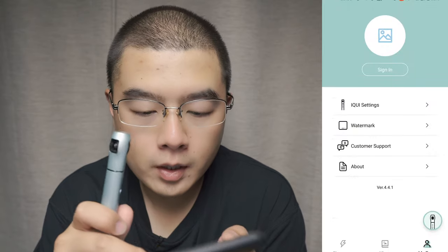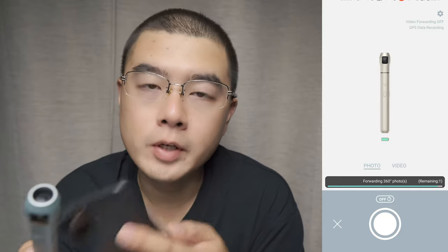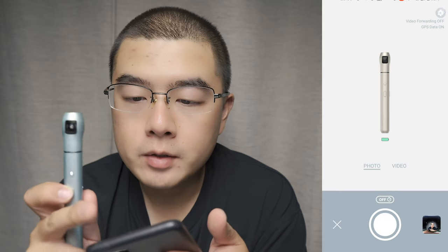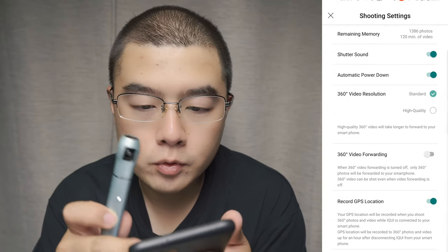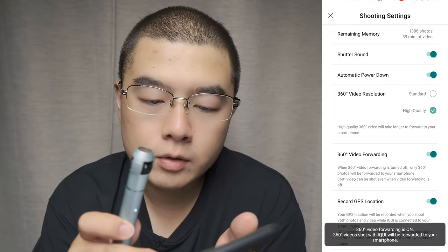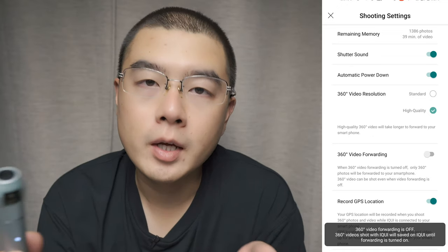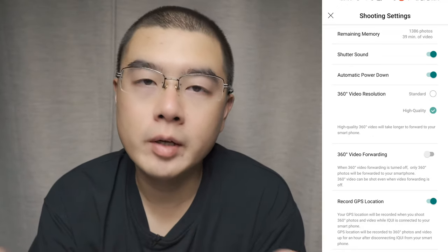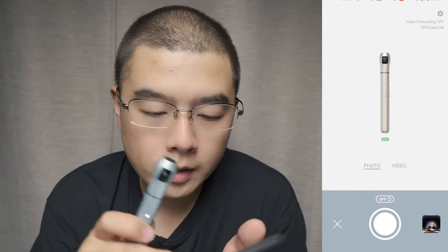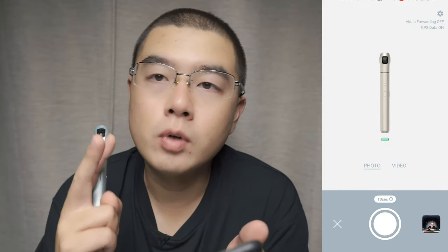In the shooting menu, you can set the app to automatically forward your 360 photo from the camera to your phone and automatically stitch inside the app. In the settings, there are new options: 360 video high quality and 360 video forward. I'll turn the forward off by default because it saves time — I can transfer video files later. And we now have a countdown timer: 3 seconds or 10 seconds, two options.